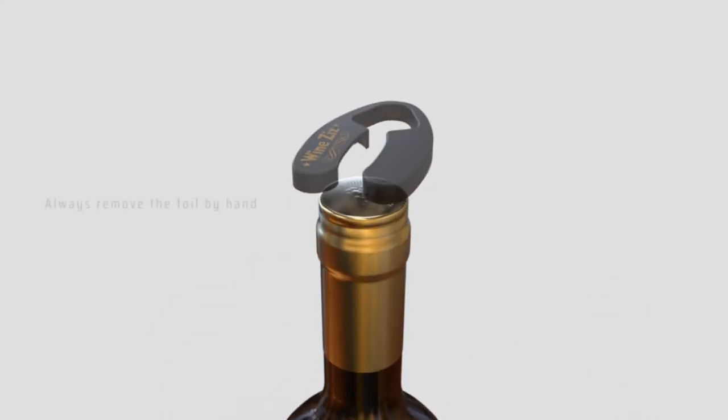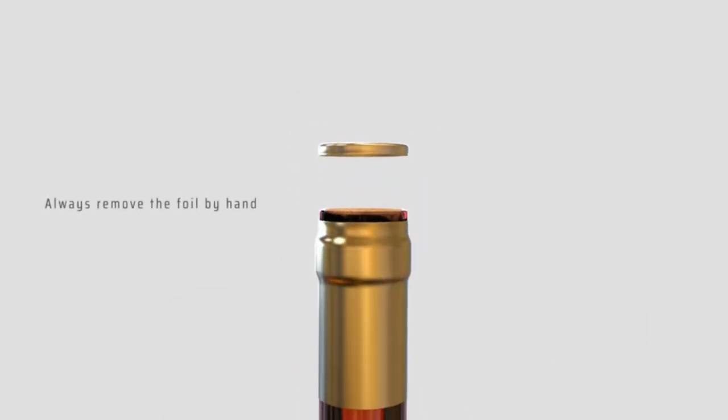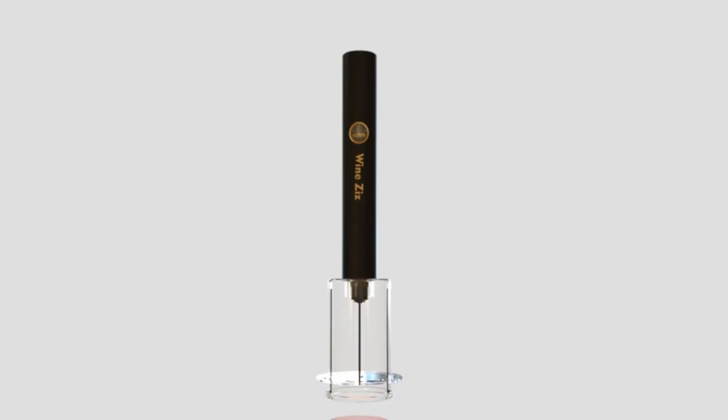Though you may want to dismantle the Wines' to give it a thorough cleaning, the needle should not pose a threat unless you purposefully take apart the tool.